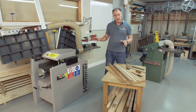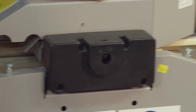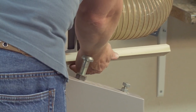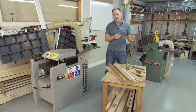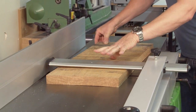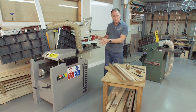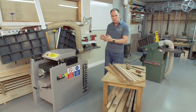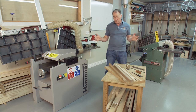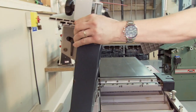The planer or thicknesser is such a good and quick machine for removing bulk of material. A few different styles around, from quite small lunchbox planers to very wide panel planers. They need to be used in conjunction with a jointer or a surface planer. The two I've got here are actually combined surfacers and thicknessers, which are very common in smaller workshops and certainly around Europe. A little bit of setting up to be done to turn these from surfacer into thicknesser, but once you've done it, they can work extremely well.